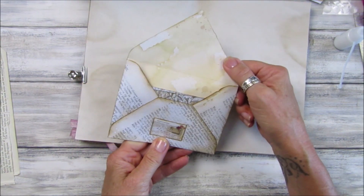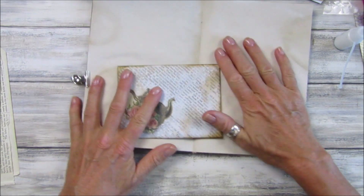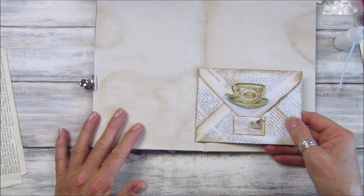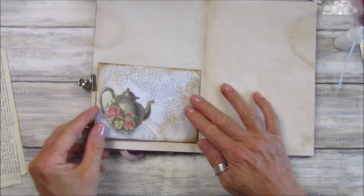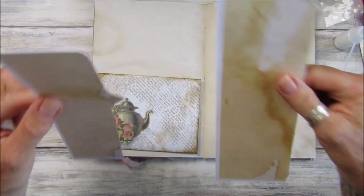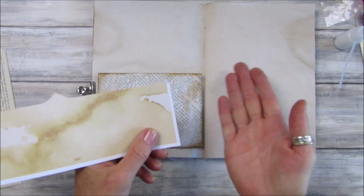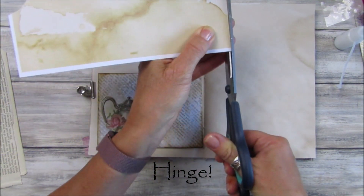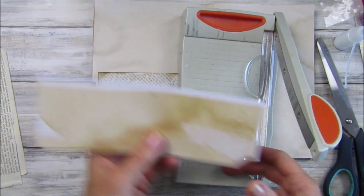I also put some more little tags in there for the Ko-fi supporters. Now, what I thought I might do on this page is pop it down so it goes in this way — not out — so when we close it, it will automatically close into your journal. And what I'm going to use is the leftover pieces from where I've cut it out. Because I've got the coffee or tea stain on the back, I'm going to use a piece of that to make a little flippy thing — I don't know what it's called — to attach the envelope to the page.